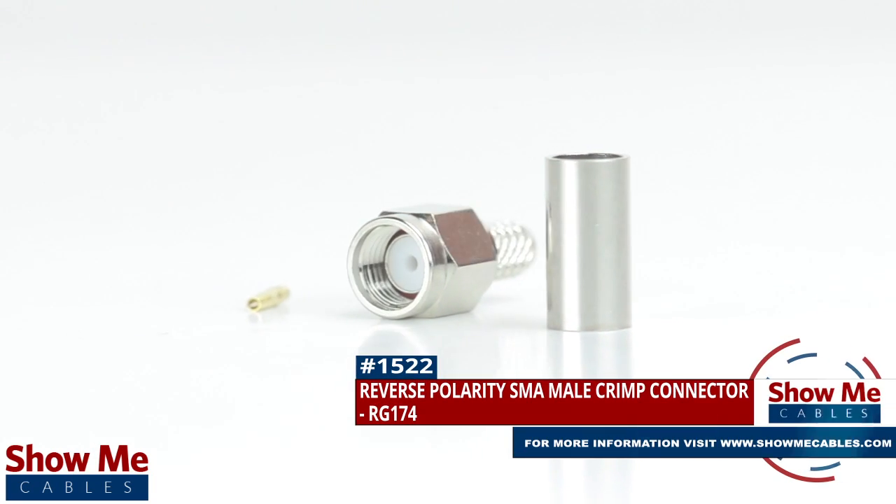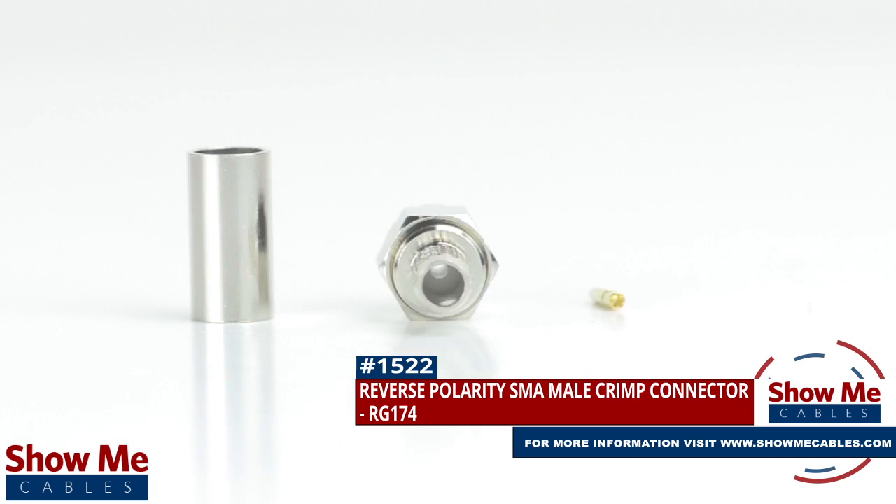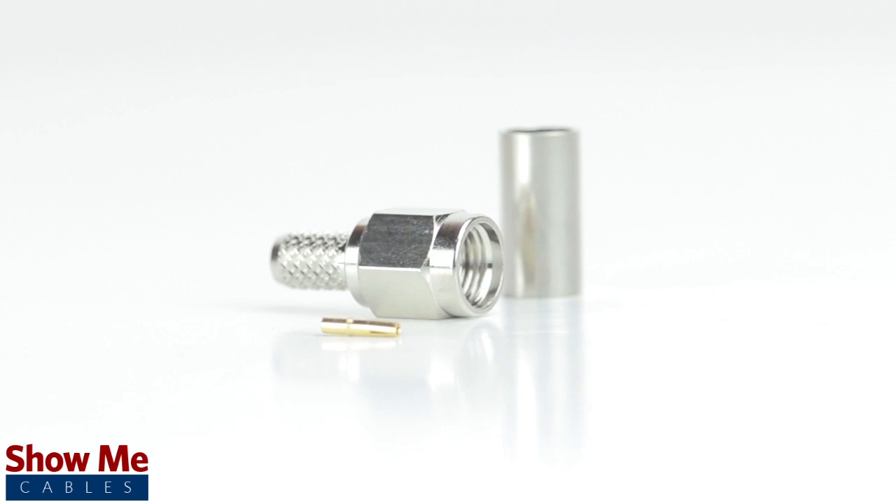Are you looking for a quick and easy DIY installation or repair for your coax cable? A reverse polarity SMA male crimp connector for RG174 will provide a simple solution for your wiring needs.